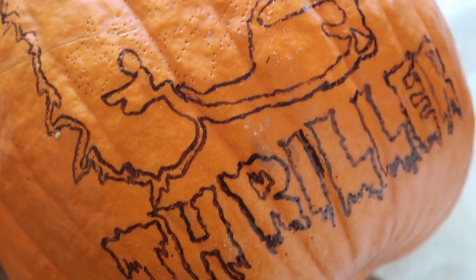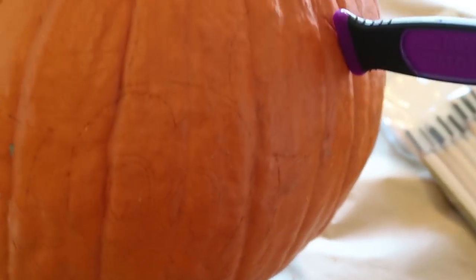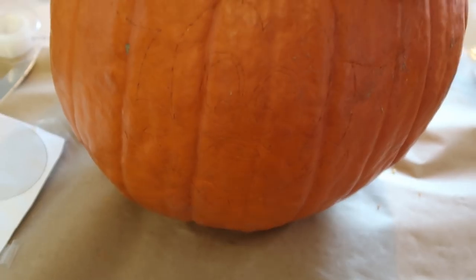This is where we are so far — Matthias got all those little dots and is outlining it, and then mine, I'm starting to cut it. You can kind of see the Mickey Mouse there, so we'll see who wins.